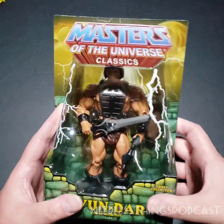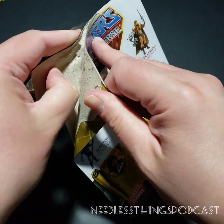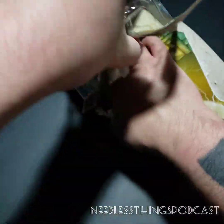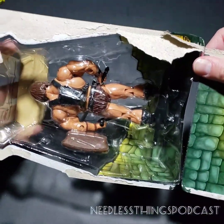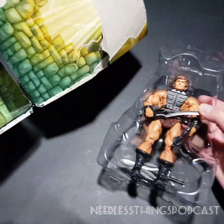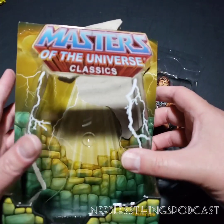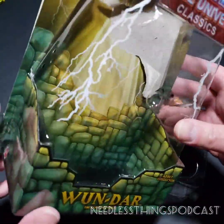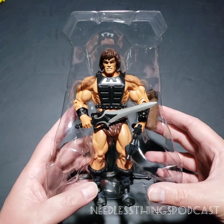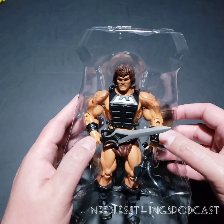Right now on the Needless Things YouTube channel I'm going to open up this very expensive figure, because you know how I do — I gotta let him breathe. Oh, look at that satisfying crunch of the cardboard separating from the plastic. I haven't opened up a Masters of the Universe Classics figure in years, and it's a good, good feeling. Still love this packaging design — they maintained it throughout the entire line. The classic logo, the Grayskull bricks — great packaging that goes in the trash. And then we have One Dar.